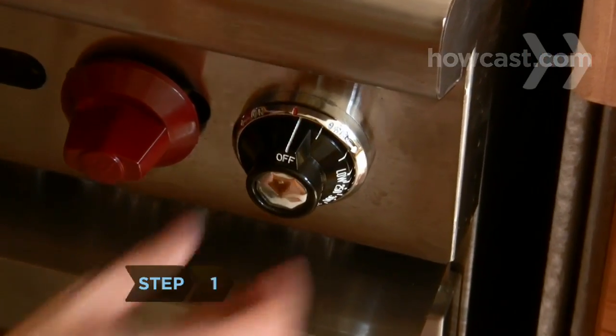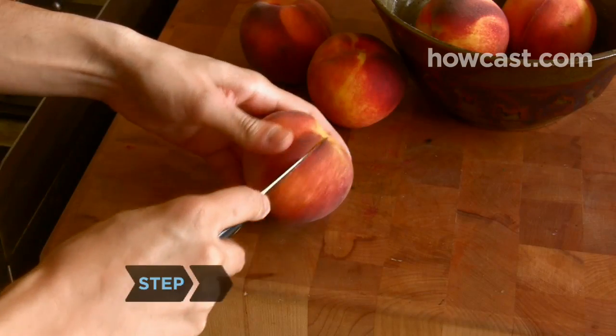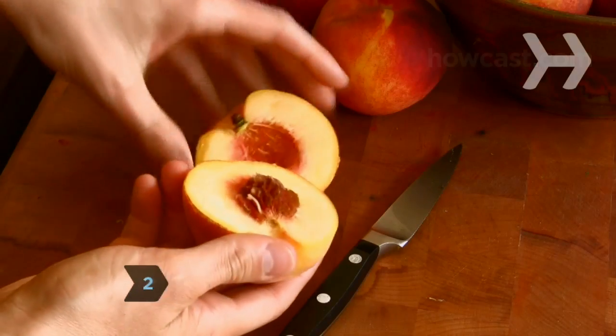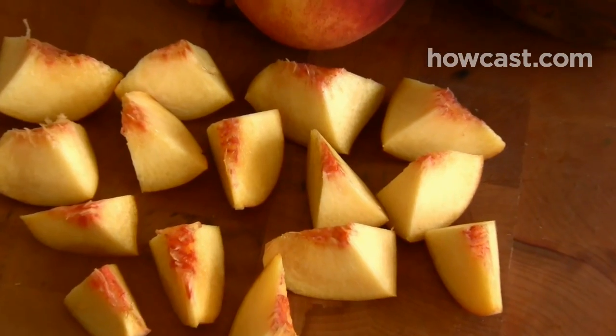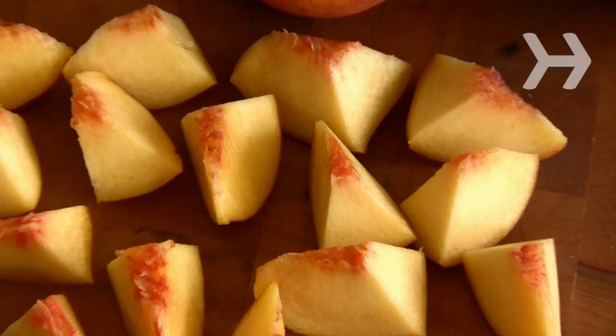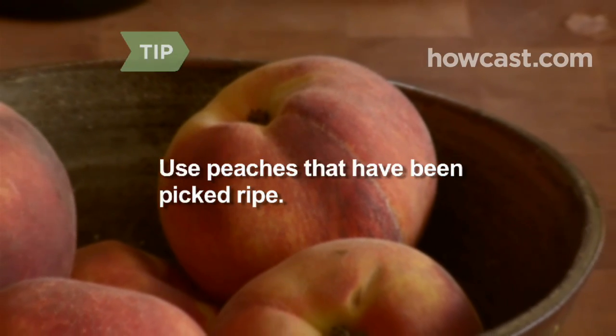Step 1: Preheat your oven to 350 degrees. Step 2: Cut the peaches in half and discard the pits. Cut the peach halves into ½-inch thick wedges and the wedges in half so you're left with chunks of fruit. For the best cobbler, use peaches that have been picked ripe.